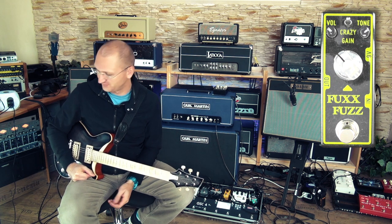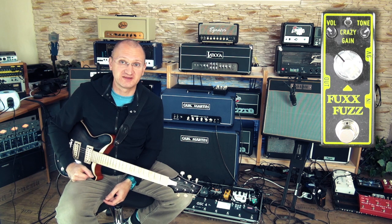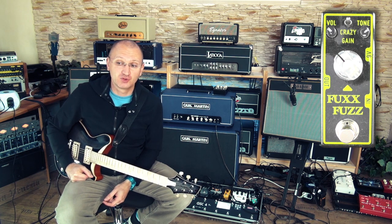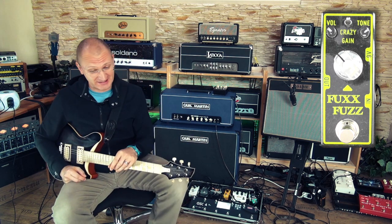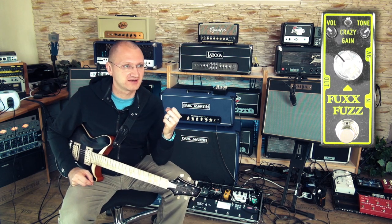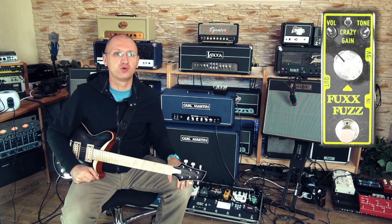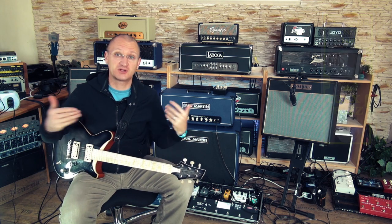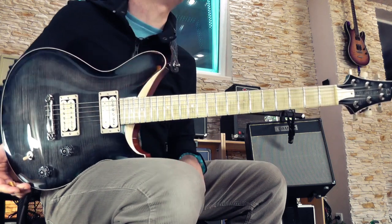Today's candy is the Fox Fuzz from Tone City — Fox Fuzz! Very, very crazy pedal. And if you're crazy enough to buy this, you're crazy enough to use those sounds. We've used those sounds in some productions and they're great for single note lines behind power chords, to fatten things up and put a third in there. Really cool pedal, also for lead sounds.